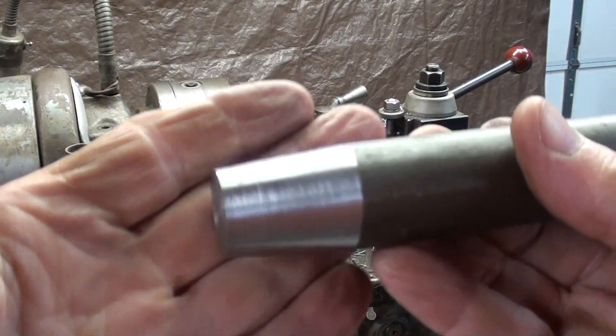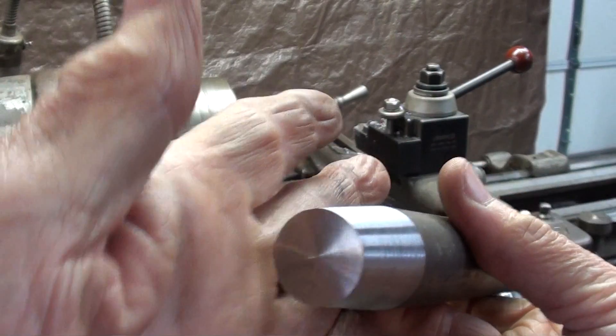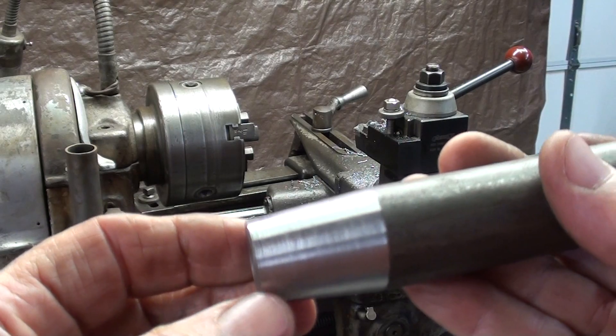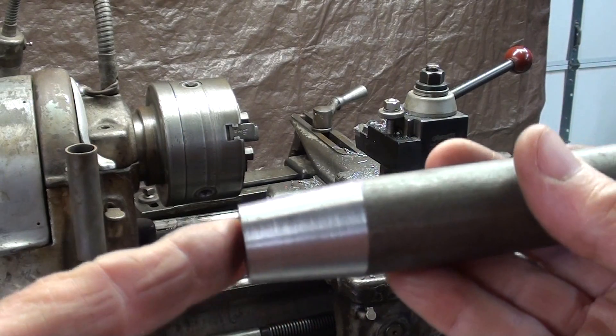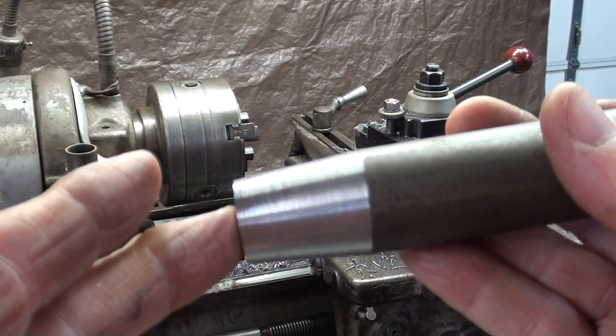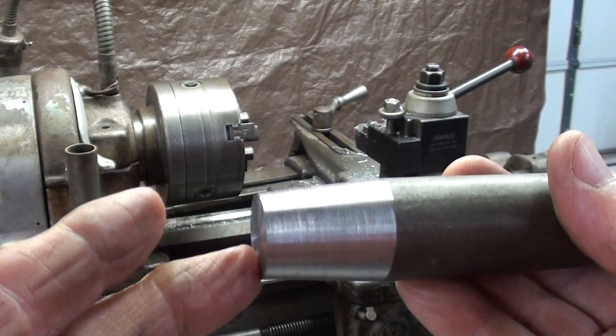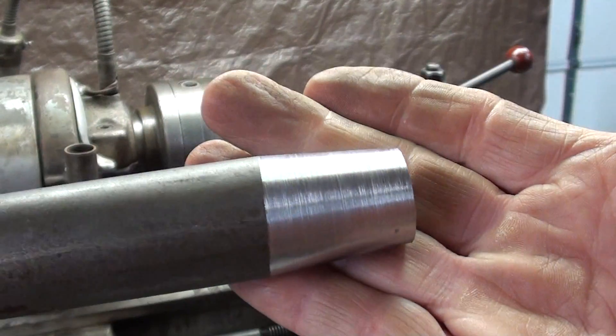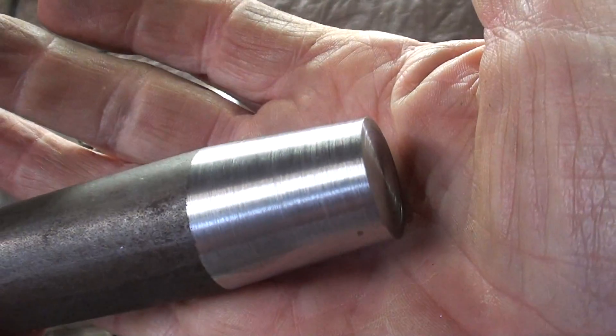Okay, there it is. Again, this is just an exercise. Hope this helped you understand how to use the telescoping taper attachment on a South Bend lathe. There will be some minor differences with the plain taper attachment, but the principle is generally the same. Hope you enjoyed the video. This is Mr. Pete — so long for now.